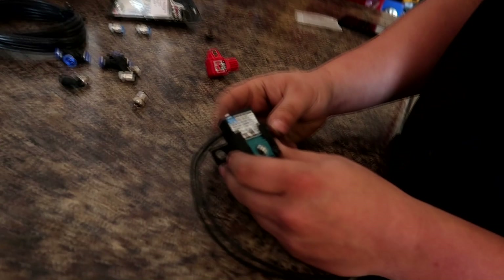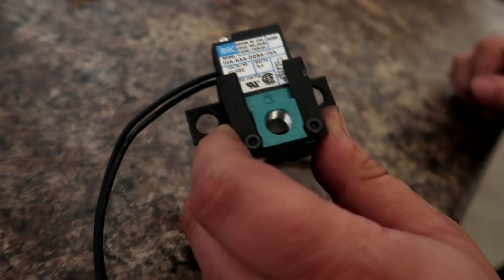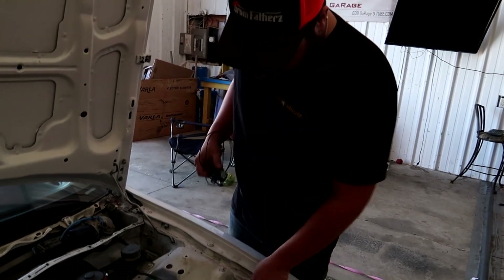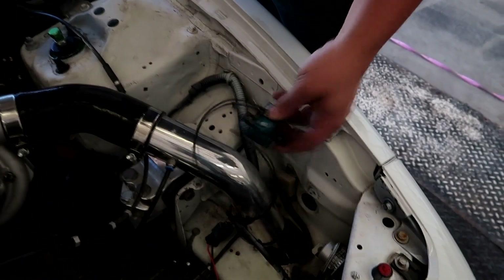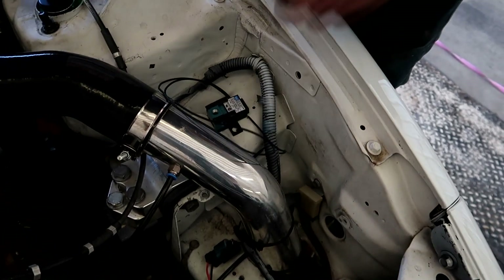First things first, I'm going to get this solenoid mounted in the engine bay. I kind of already found a spot where I think I want to put it. There is a threaded hole here off of the driver's side engine mount — there's two threaded holes right here. I think I'm just going to use that and mount this thing down here, something like that.